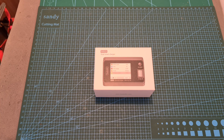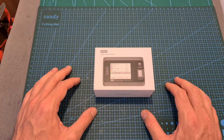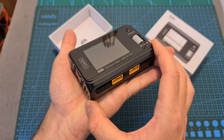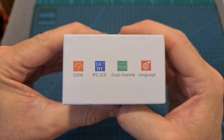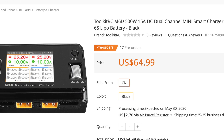Hello guys and welcome back to my channel. Today in this video, I'm going to check the new Toolkit-RC M6D Dual Smart Charger, a palm-sized DC battery charger that will enable you to charge two batteries simultaneously, sports up some pretty impressive specs, and comes with a relatively low price tag of $65.